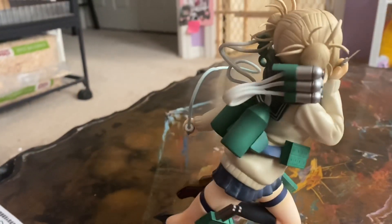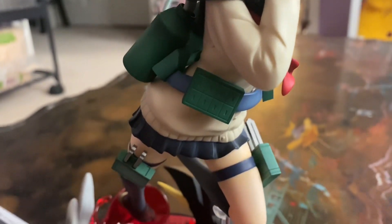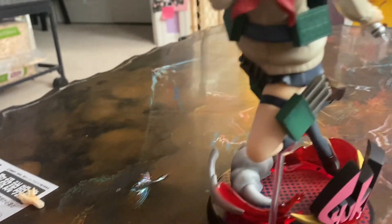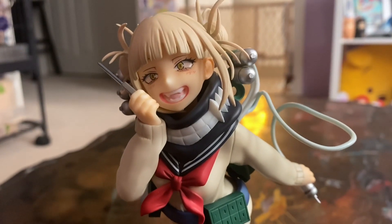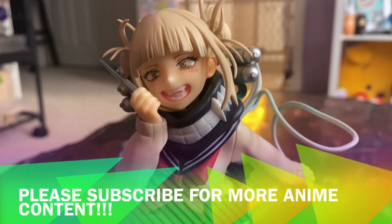Definitely a neat and good addition to our collection. She has all accessories on except for her extra hand, so that's everything she comes with. Hopefully you guys enjoyed this video — if you did, please subscribe because we'll always put up more figure content whenever we get them.